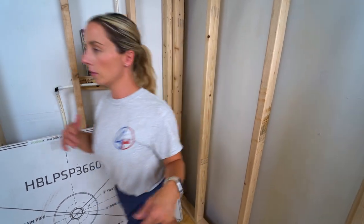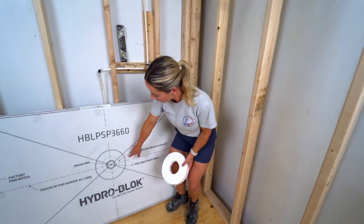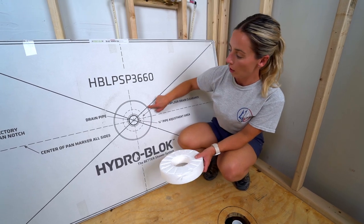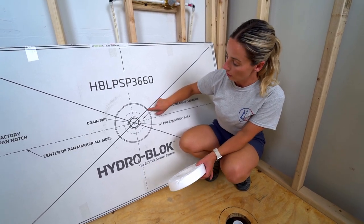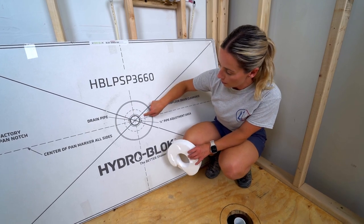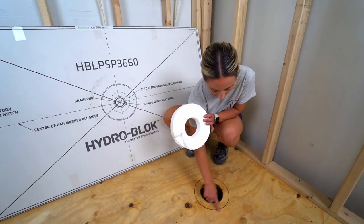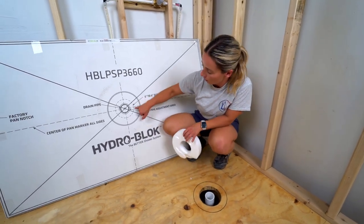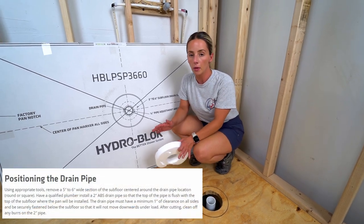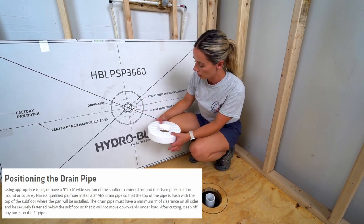When you get your template, the outer ring corresponds to the edge of your shower pan, and your drain location has to be centered within it. The dotted line indicates the hole that needs to be in your subfloor. The inner line shows how big that hole needs to be — according to HydroBlock, it has to be about five to six inches in diameter.